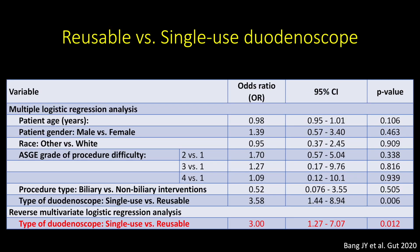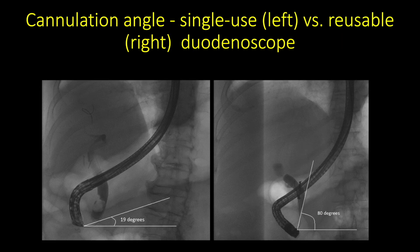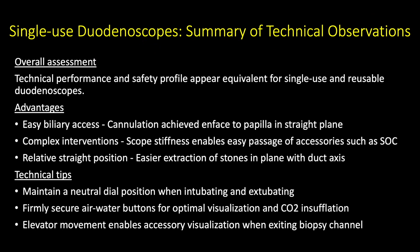This was confirmed on multivariate logistic regression analysis, which showed that only the use of the single-use scope was significantly associated with less than 6 attempts at successful cannulation. In the following images, one can appreciate the different orientation of the major papilla during cannulation using the two duodenoscope types. With a reusable duodenoscope, cannulation is achieved at a 60 to 80 degree angle. However, when using the single-use duodenoscope, given the relatively straight position of the scope, the bile duct is accessed at a 20 to 30 degree angle as the papilla is relatively en-face to the duodenoscope.